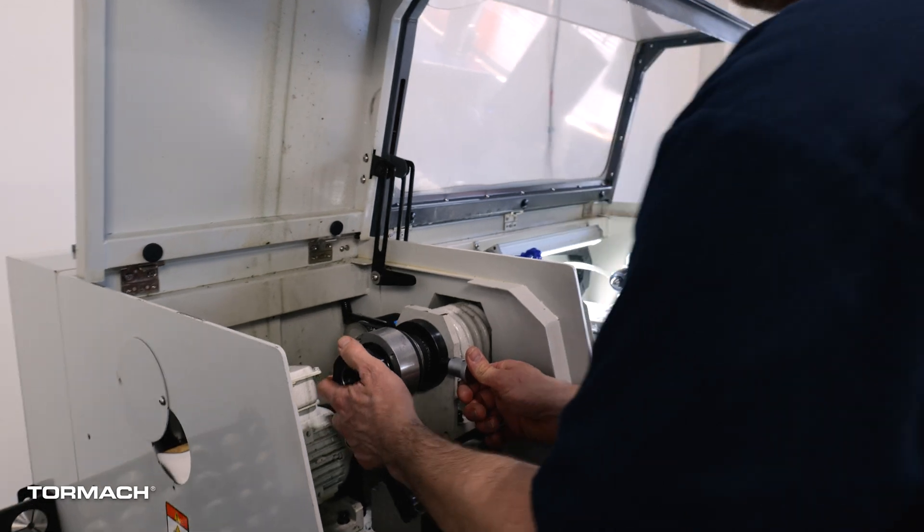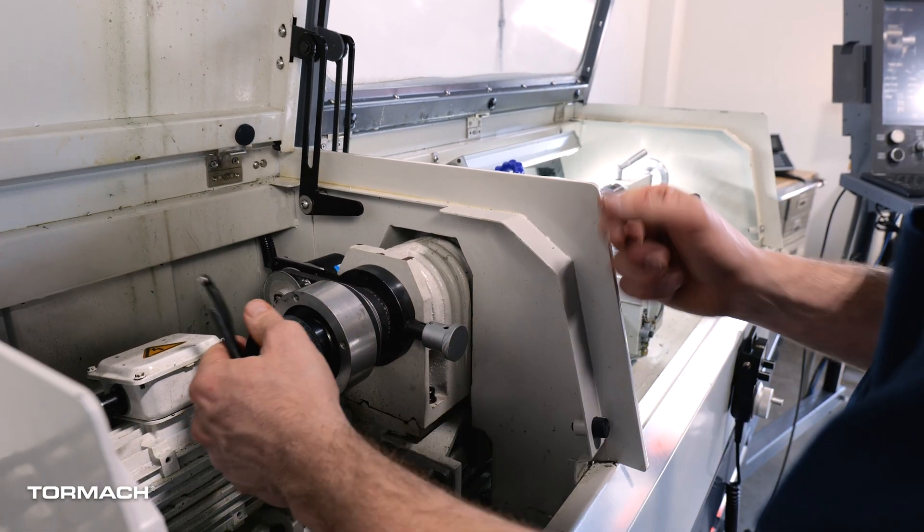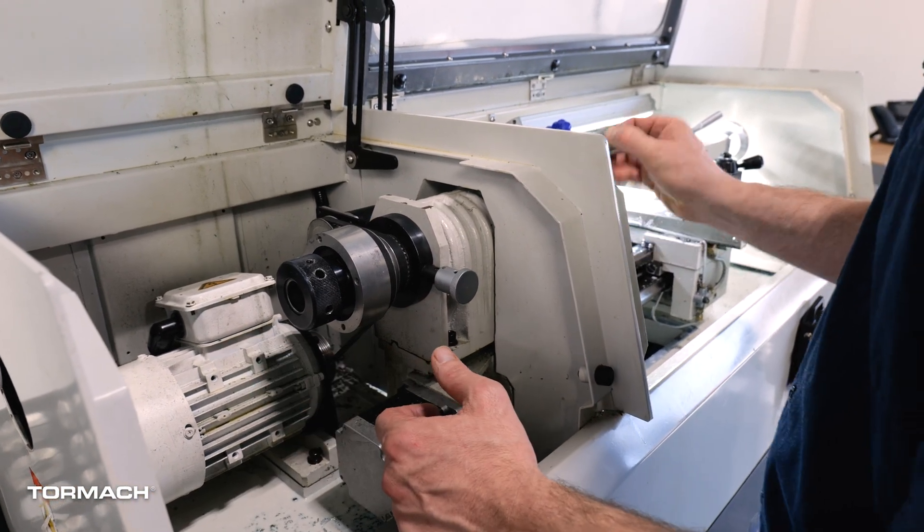First thing I'm going to do is loosen the draw tube. Pull the stock out. I'm going to loosen the draw tube all the way. Pull the collet out.